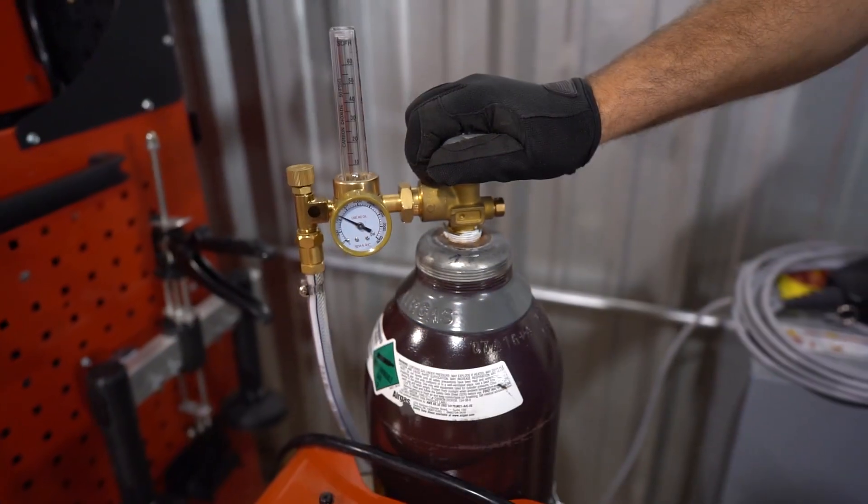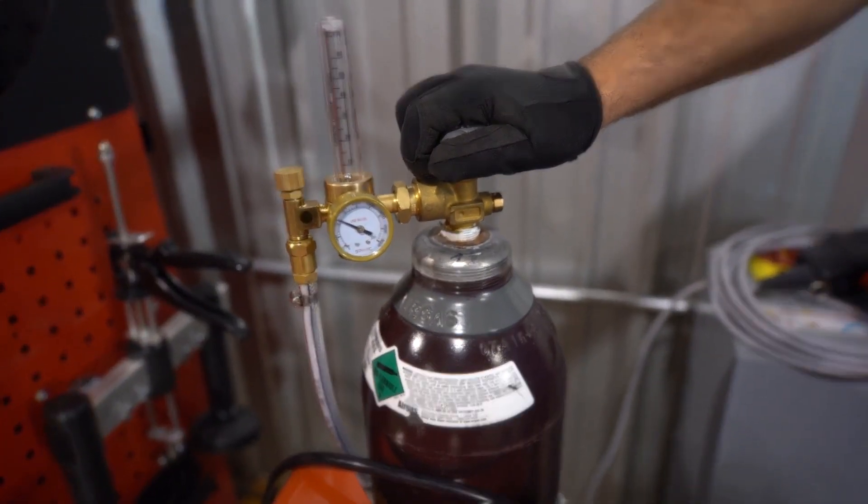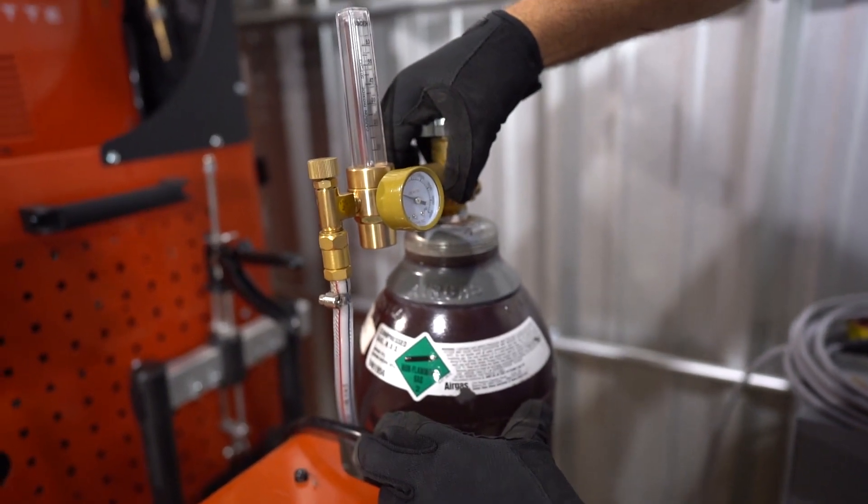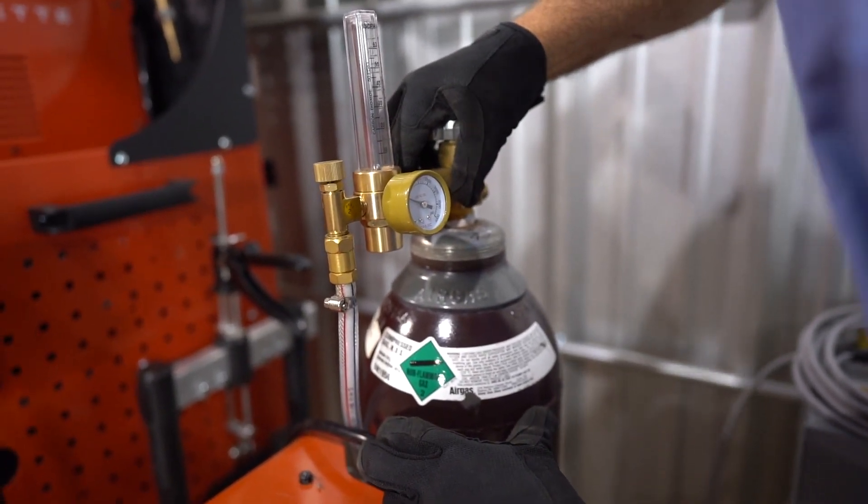Verify that you not only have shielding gas in the shielding gas cylinder, but make sure it's the proper shielding gas. Usually it's going to be a 75/25 mixture of argon and CO2, also commonly called C25, but not always — so make sure that the shielding gas you have matches the OEM recommendations.